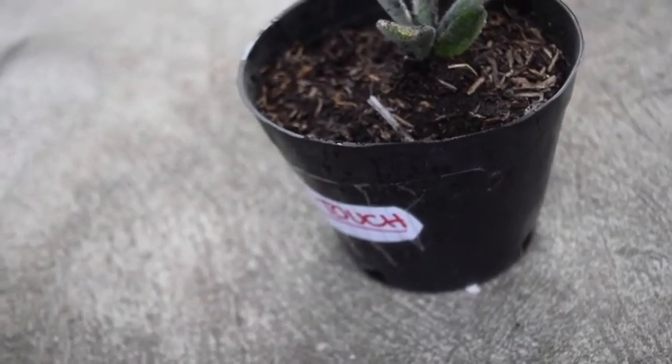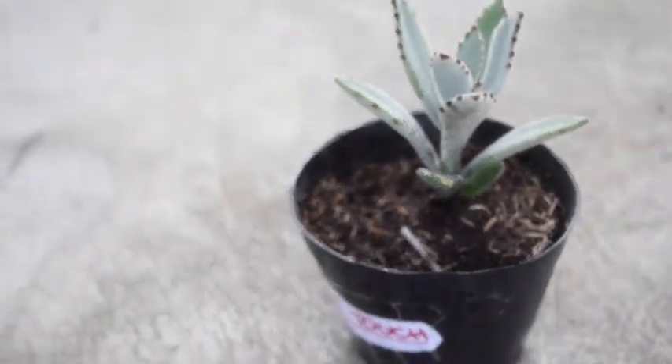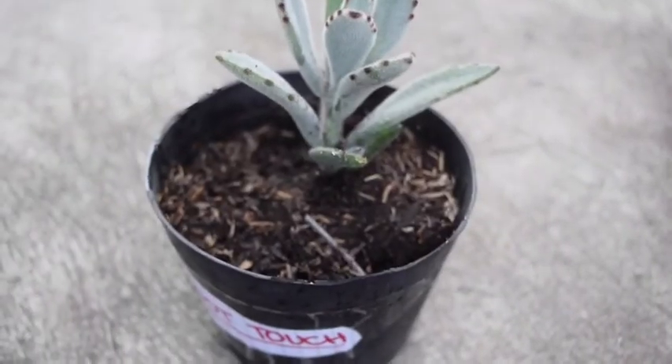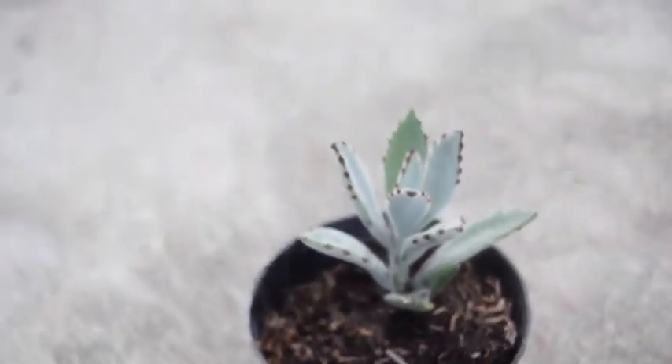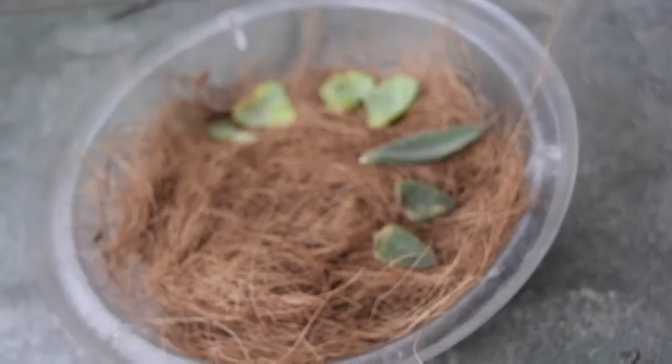You can see I'm filming in a different area this time — I'm in my garden. Last time I noticed that the audio quality outdoors was better than indoors in my room, so I'm trying to give out better quality videos. Now we're going to move on to the propagation — it's been about five days, so that's more than enough time to dry.